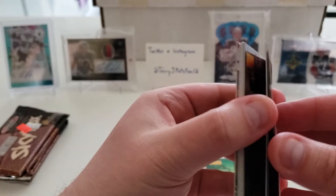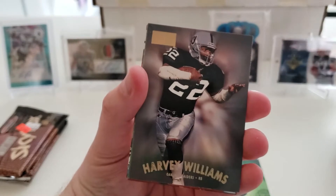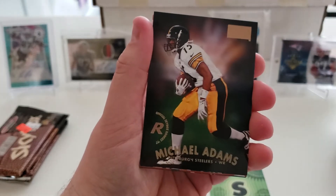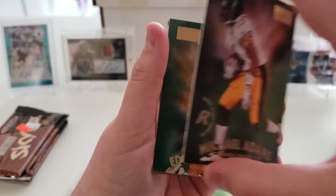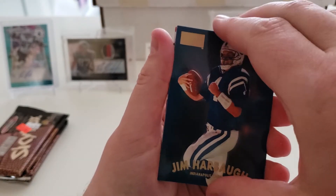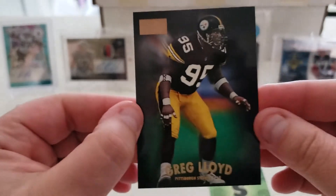Pack seven: Simeon Rice, Reedell Anthony rookie card, Harvey Williams. I'm holding these a certain way to check if anything is stuck to the back — Jeff Graham, rookie of Michael Adams wide receiver, Edgar Bennett, Scotty Graham, Jim Harbaugh, and Greg Lloyd.